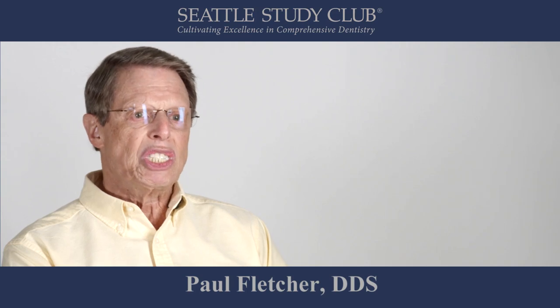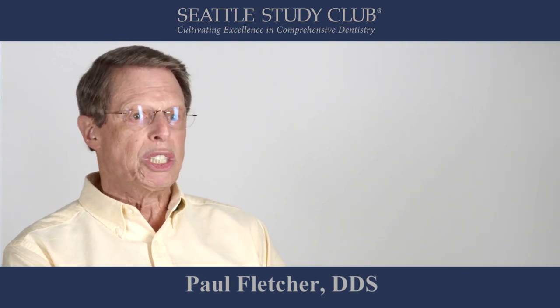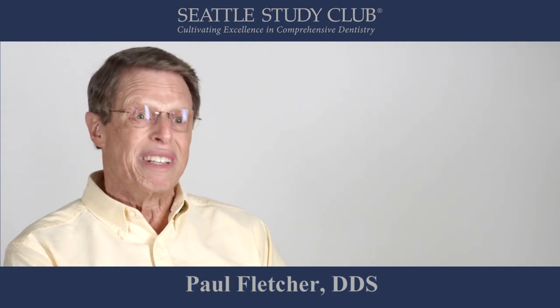My 15-minute Seattle Study Club practice inspiration goes through this entire protocol in even greater detail.